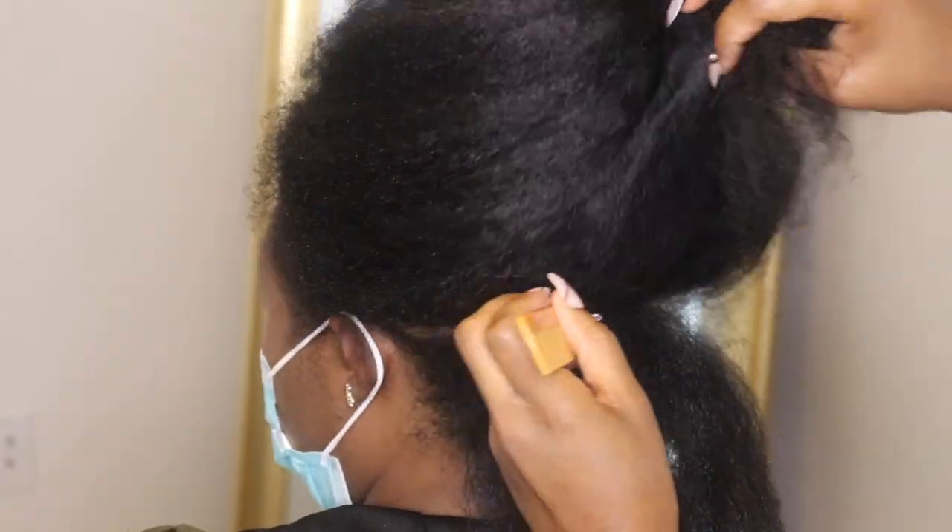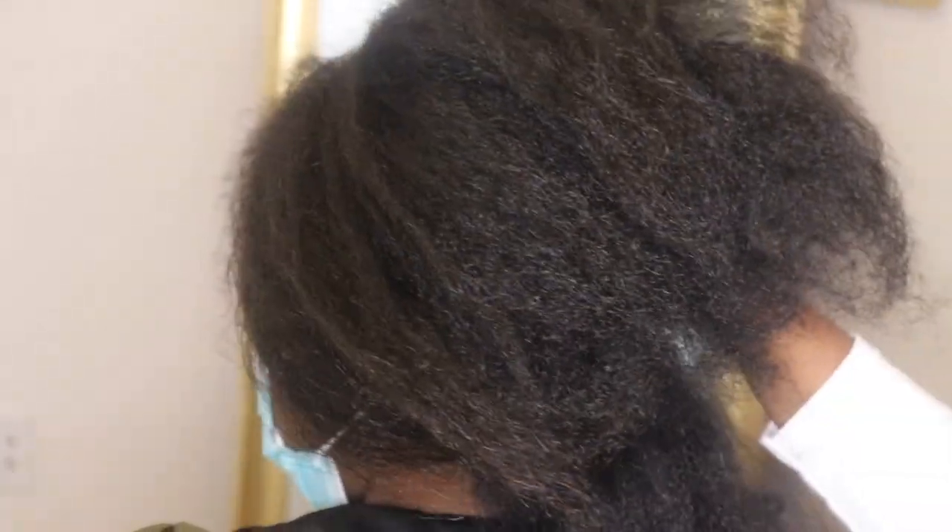I'm going to use four packs of the Queen Bee Length 50. I recommend for you guys to use like 40-inch Queen Bee hair, but I didn't have it, so we just stuck it out with the 50-inch. If you try the 60-inch, you're going to be struggling with that long hair.